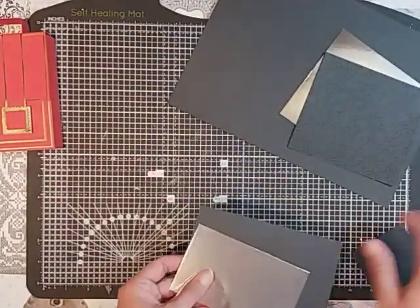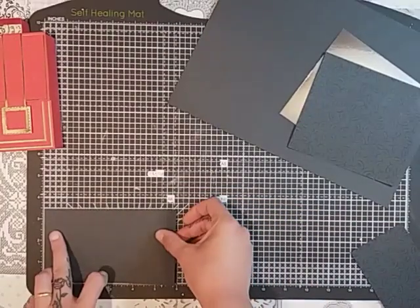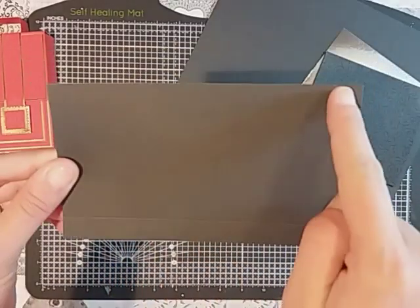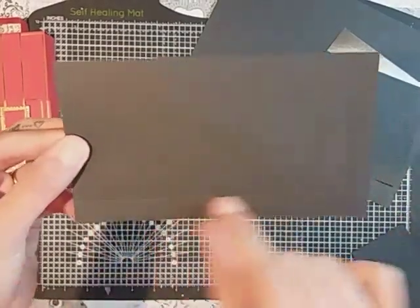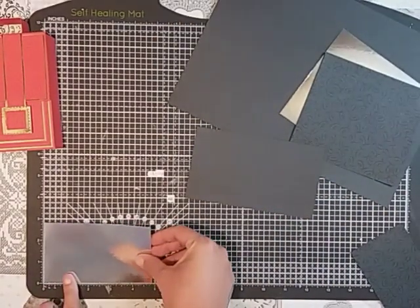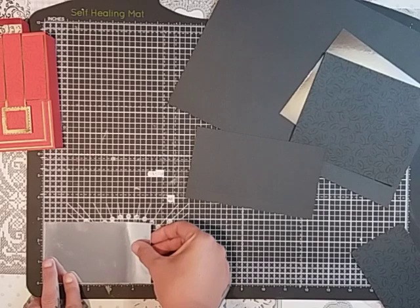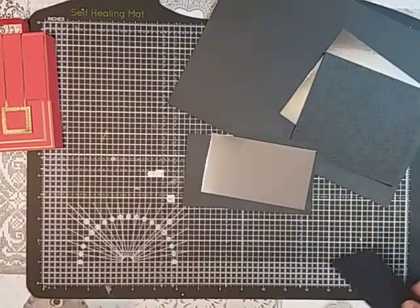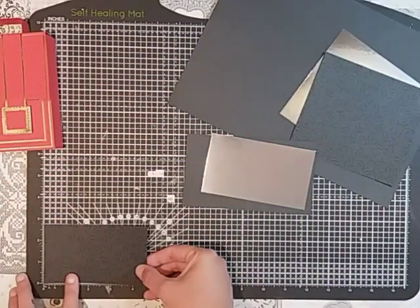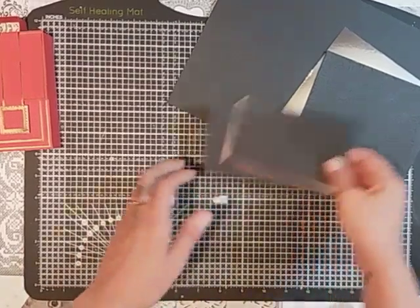For the pocket you'll need a piece that measures six inches by three and a half, and you want to score at a half an inch on three sides — two short sides and the long side. Then again you'll want a piece of silver foil at four and seven-eighths by two and seven-eighths, and then a designer paper piece at two and three-quarters by four and three-quarters to layer on top.